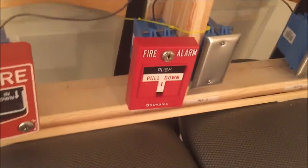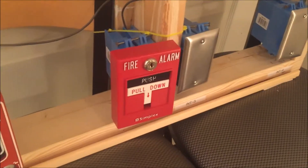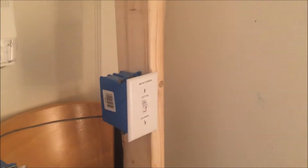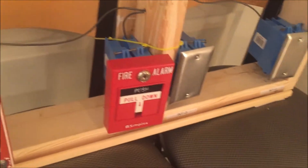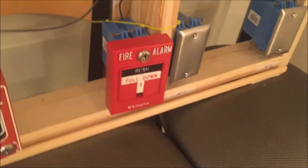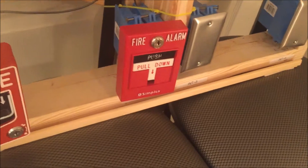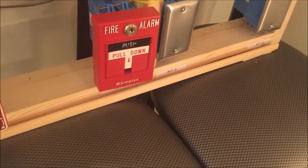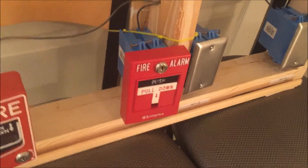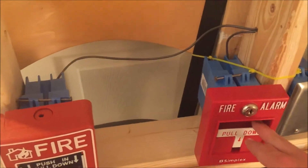Next we're doing the Simplex dual action T-bar. I'm testing this one a little differently — I'll pull it and instead of stopping the alarm from the pull station, I'll stop it with my silencer switch, then reset the pull station. I have the famous Simplex B key ready to go. This pull station came with three keys instead of one, so I have spares. In three, two, one — push in the plate, pull down the lever.